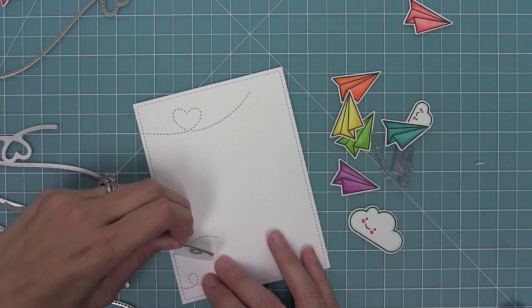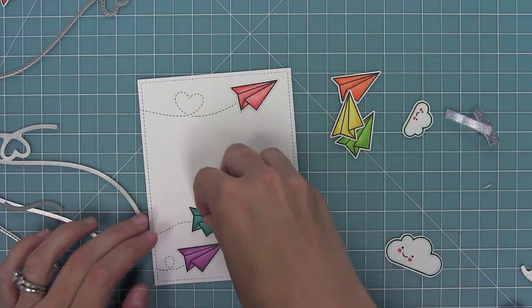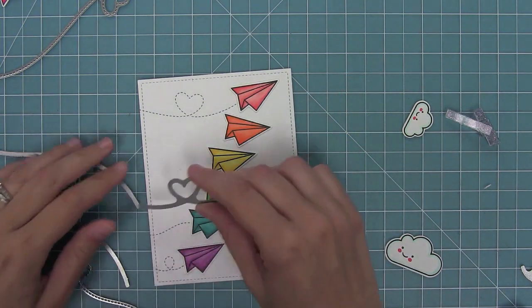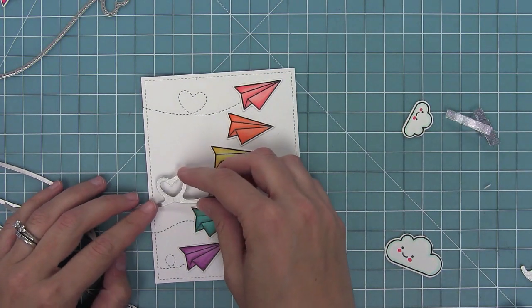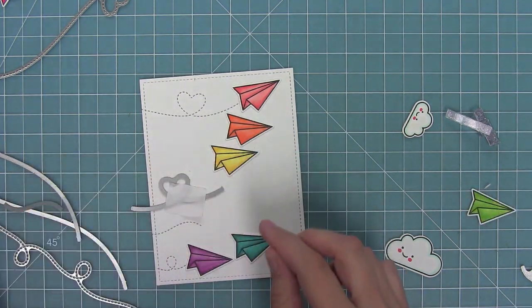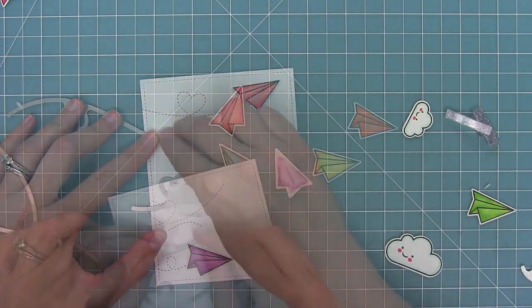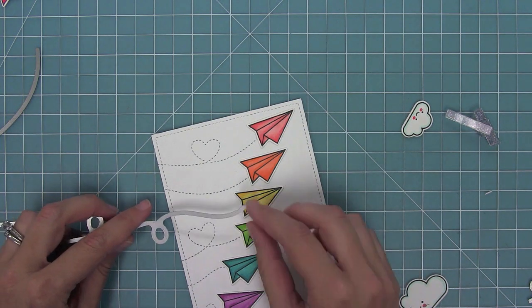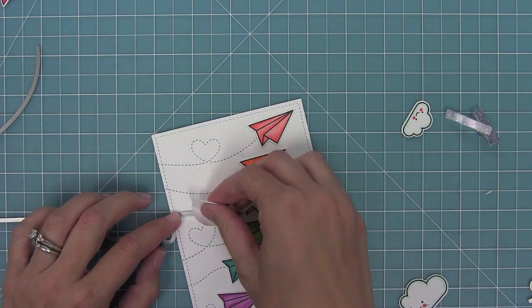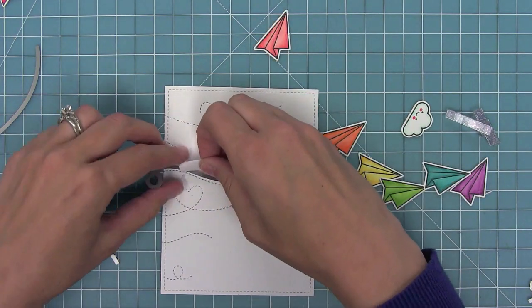Now I need to fill in the other three paper airplanes, so I'm lining up all of them again for placement so I can start lining up some more dies. In this case I'm going to use that little shorter heart trail to line up on that plane. One of the reasons I love that there are so many different sizes of trails in the set is because you can mix and match them depending on what you need. Then I'm going to fill in the last one for my yellow airplane and run that through the die-cut machine too.